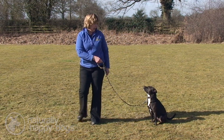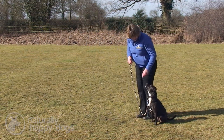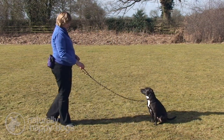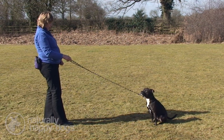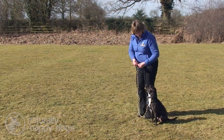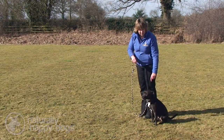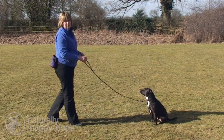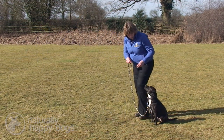We can leave him a bit further on the lead, then go back and reward him. By doing lots of exercises in the wait and getting rewarded for them, he also learns that the wait is a good place to be and he won't be so keen to anticipate and come, because he's never quite sure if he'll be rewarded for staying in that position or for actually being called.